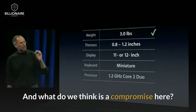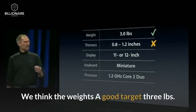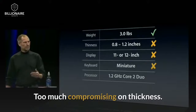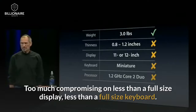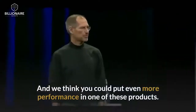But we think there's too much compromising to get there. Too much compromising on thickness. Too much compromising on less than a full-size display. Less than a full-size keyboard. And we think you could put even more performance in one of these products. So let's take a look at the thinness first.